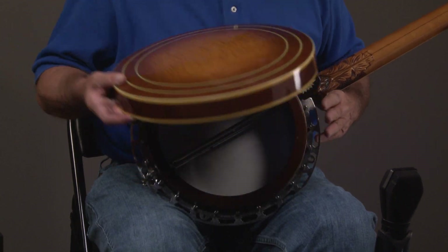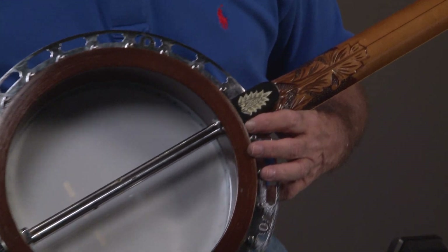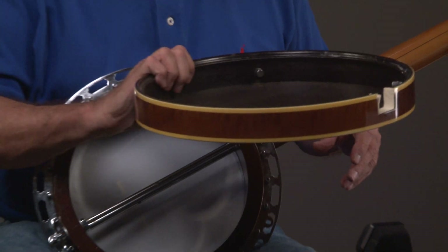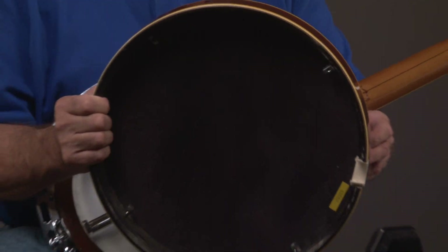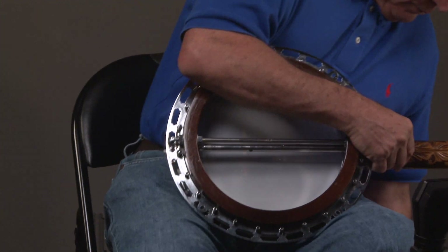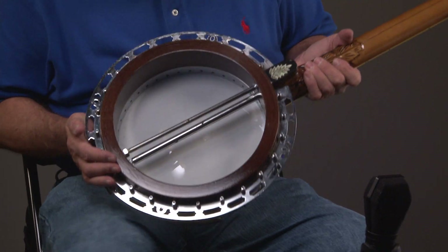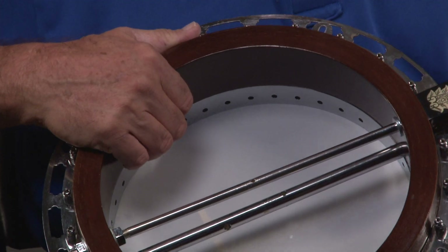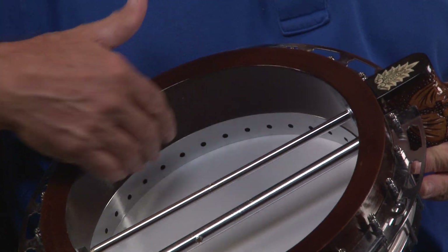So we'll take the resonator off. And even look at that — even on the back of that. Unbelievable. And there's the inside of the resonator, outside of the resonator. We'll put the resonator down and look at this — it has an extra large, really cool tone ring in it, which accounts for the sound.